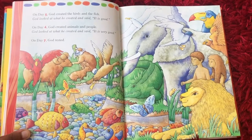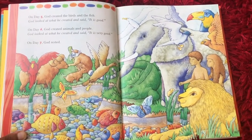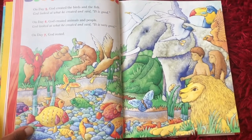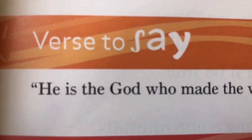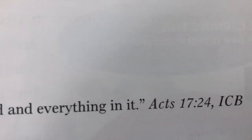On day six, God created animals and people. God looked at what he created and he said, it is very good. And on day seven, God rested. In Acts 23, verse four, it says, he is the God who made the whole world and everything in it.